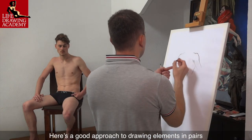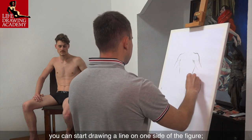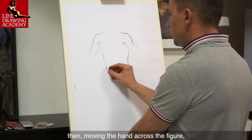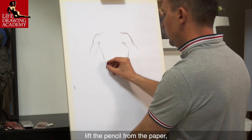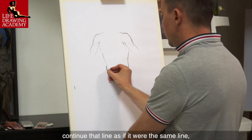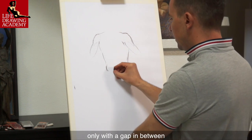Here's a good approach to drawing elements in pairs. You can start drawing a line on one side of the figure, then, moving the hand across the figure, lift the pencil from the paper. And when you reach the other side of the figure, continue that line as if it were the same line, only with a gap in between.